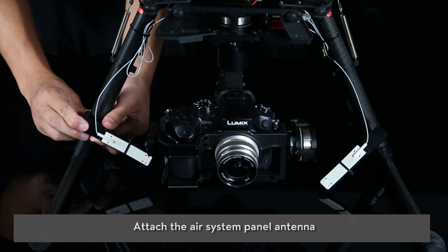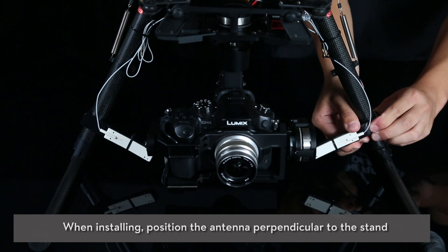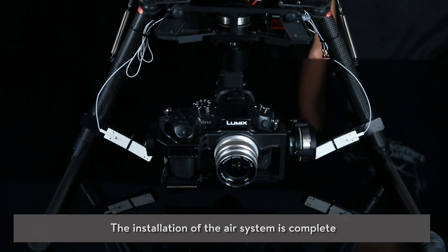Attach the air system panel antenna. When installing, position the antenna perpendicular to the stand. The installation of the air system is complete.